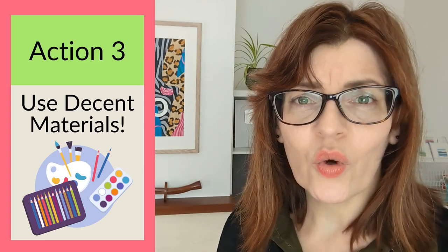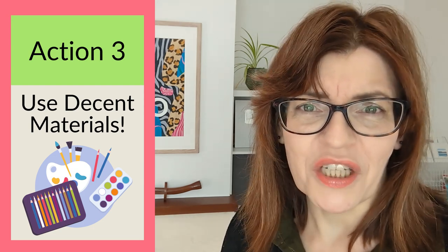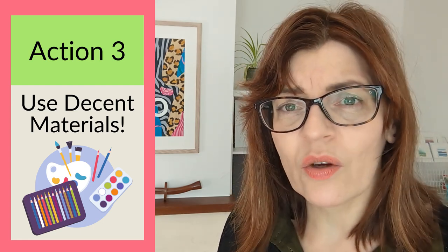My next tip is to use quality materials. It doesn't matter if you use a jam jar for water or a plate for a palette, but there are three items where quality does matter: your paper, your paints, and your brushes.